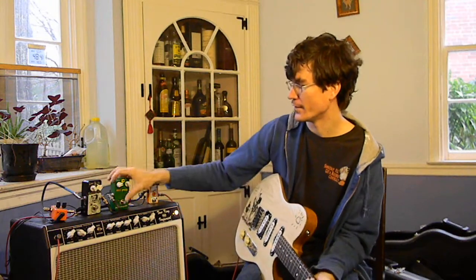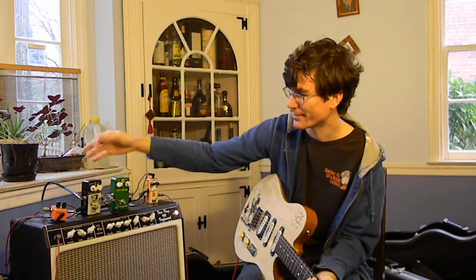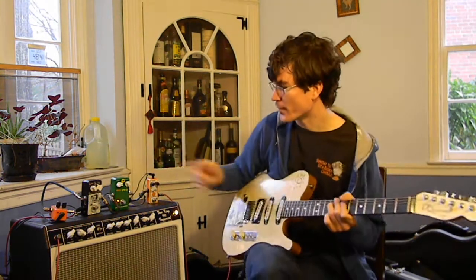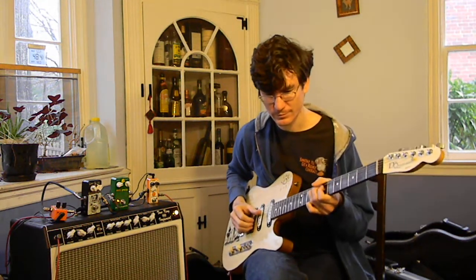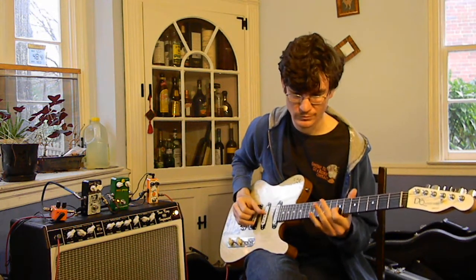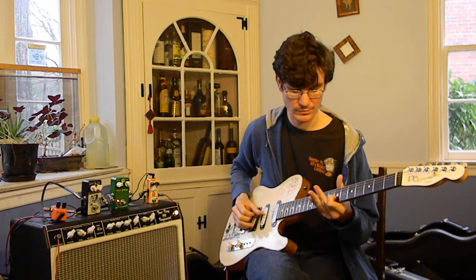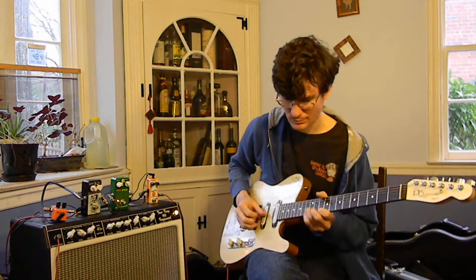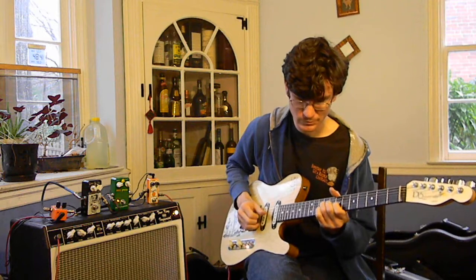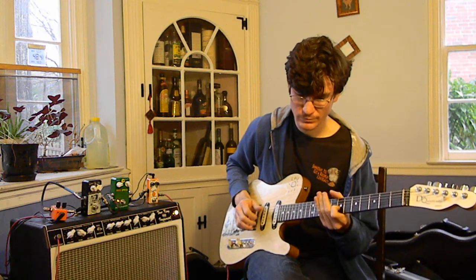There you can hear the point where it clamps down at the beginning of the note and then gradually swells back up. Obviously, that's the sort of thing where, if it's doing that, you probably want to turn the compression down. And just to compare that to the behavior of this one — this one is much more even across the entire decay of the note.